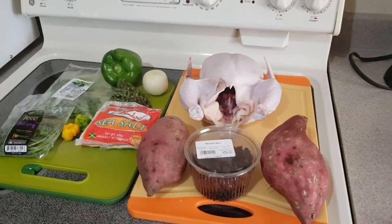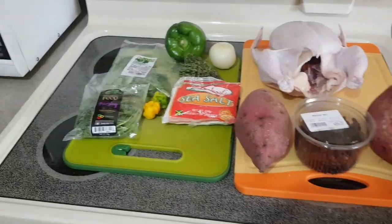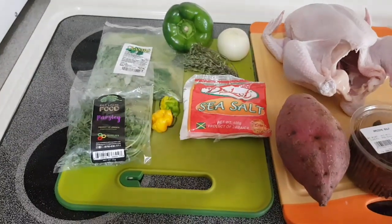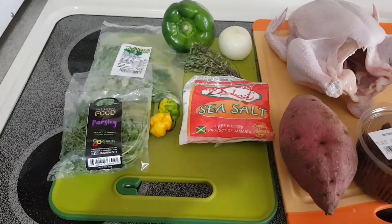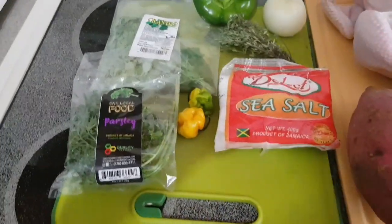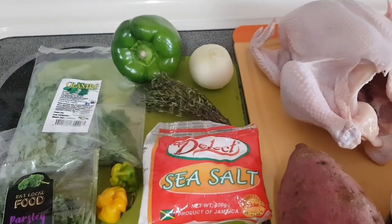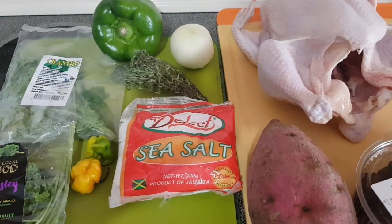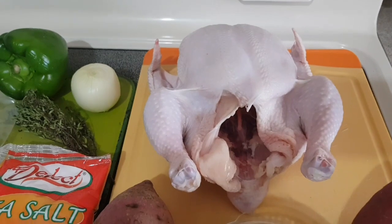Greetings everyone, welcome back to At Home Restaurant with Michael Hall. Today, it being Sunday, we're going to make what for many people is a traditional Sunday meal — a whole roasted chicken. Here are some of the ingredients: parsley, cilantro, thyme, scotch bonnet peppers, green bell pepper, onion, and sea salt, which is a very important part of what we're doing today.